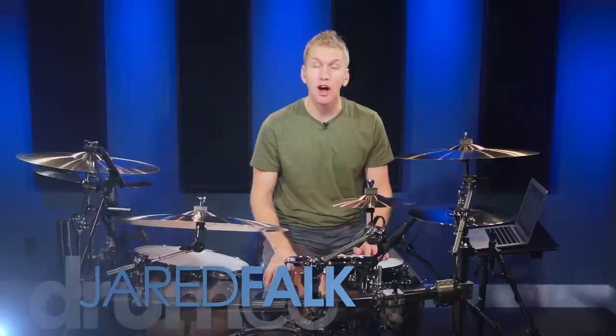Hey everyone, Jared here, and today we're going to talk about a groove from the song '50 Ways to Leave Your Lover' by Paul Simon, and this was played and recorded by the great Steve Gadd. This is a really, really fun groove to learn.